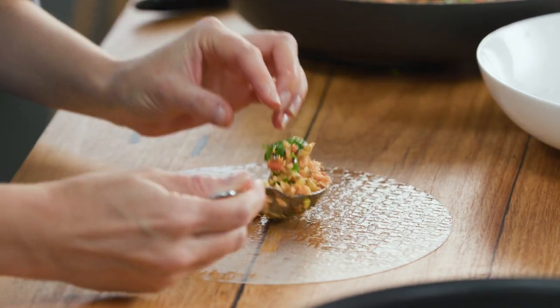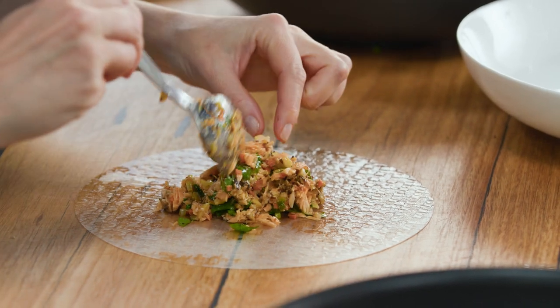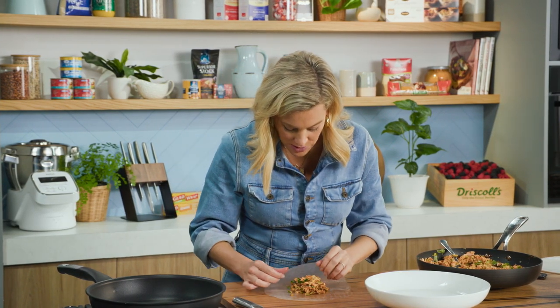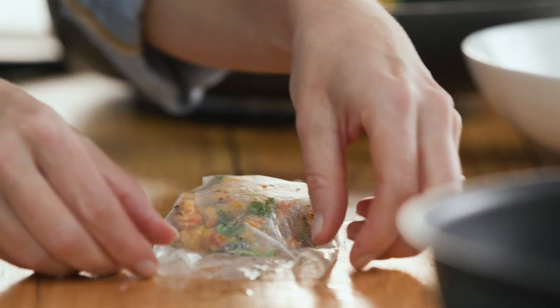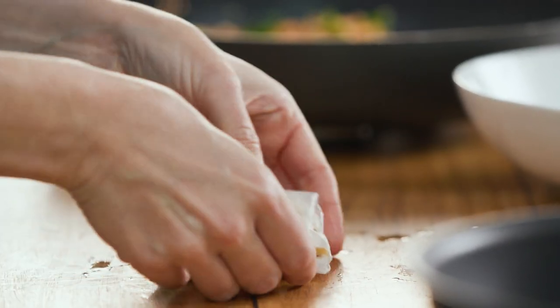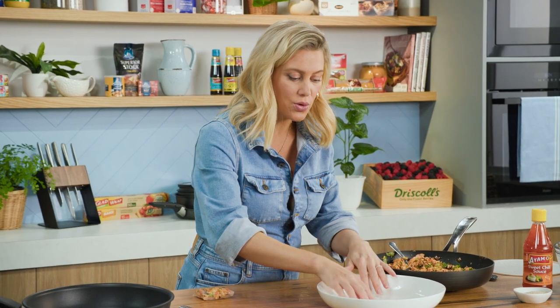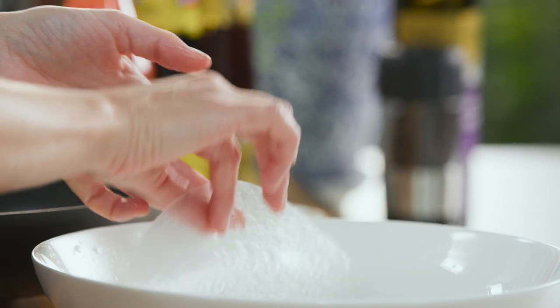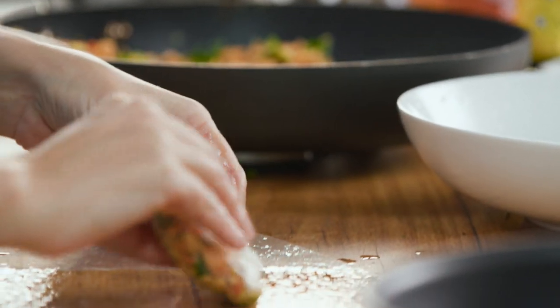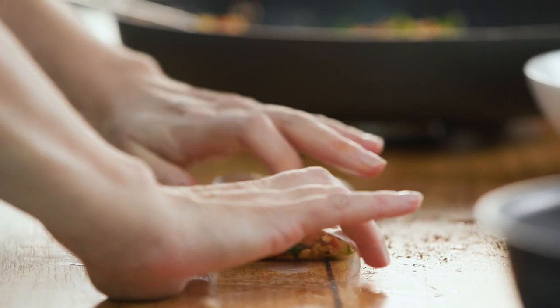Grab one to two tablespoons depending on how big you want your parcels, and place that into the centre of the sheet — I'm adding about three dessert spoons. You could roll them into little spring rolls if you like, it's really up to you. I like to bring in the top sides and fold them over each other, press that down, then tuck in the sides so it's easy to fold up. See how pliable it becomes after just a few moments. My little trick is to do this twice — wrapping each parcel in a second sheet — to ensure the mixture doesn't fall out as it fries. All of that mixture is sealed in and it won't burst.